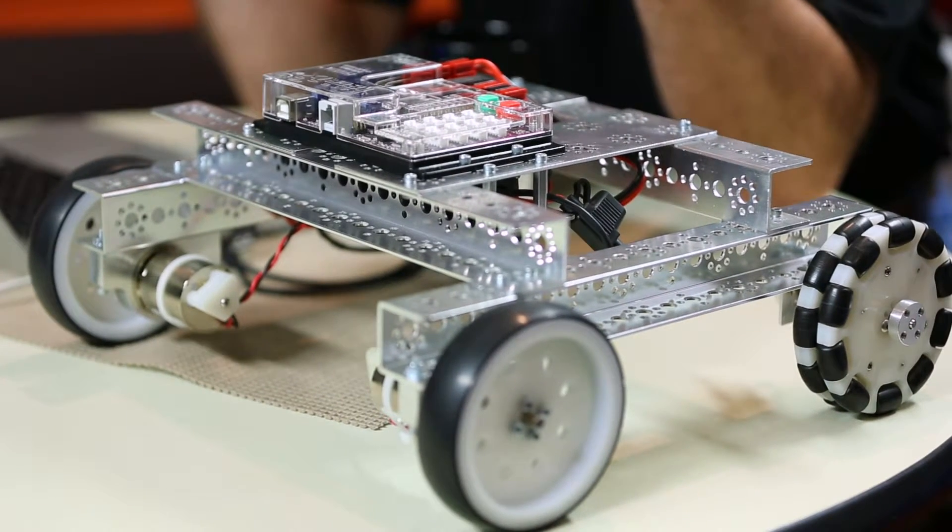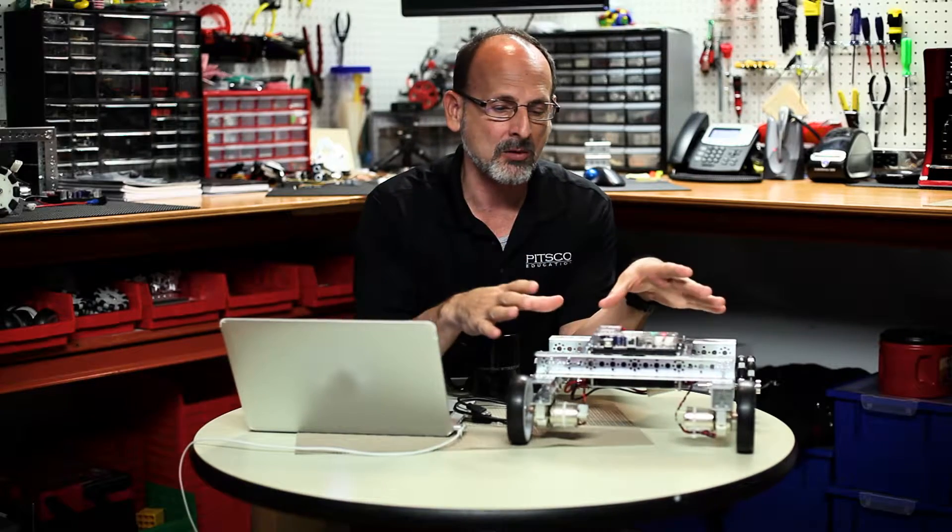Hi everybody, welcome back to the Tetrix RoboBench video series. This is Tim and we are ready for activity number eight in our Tetrix Prism programming guide. We've been through a lot of activities up to now, and we're working with our Taskbot in our first Taskbot activity. We actually made our robot drive forward, but that's pretty boring. So now in this activity we're going to add some turns into the mix and make our robot drive in a circle.